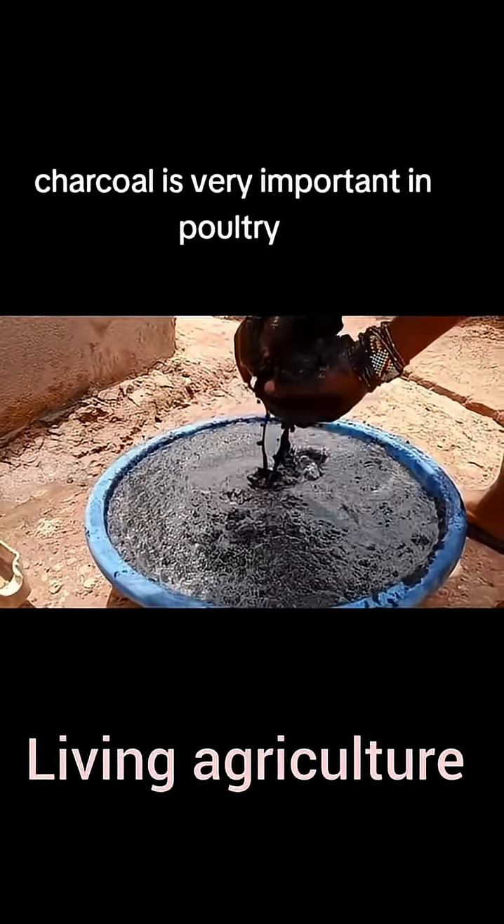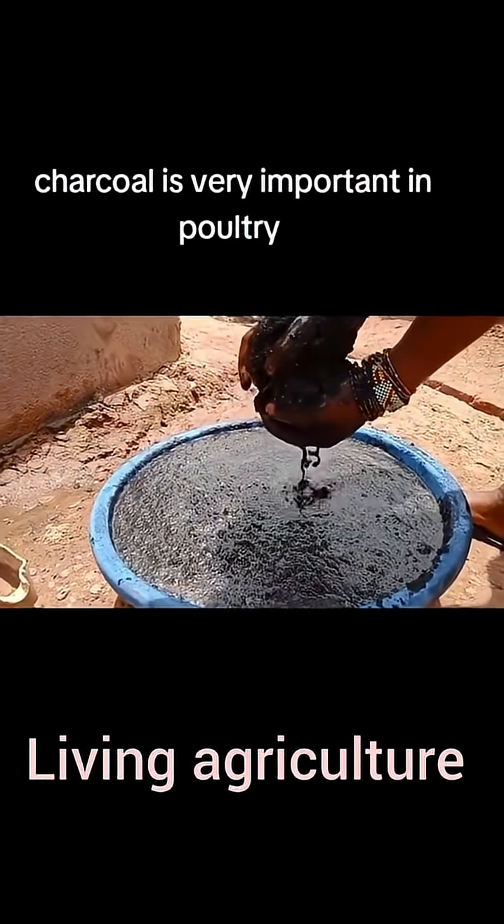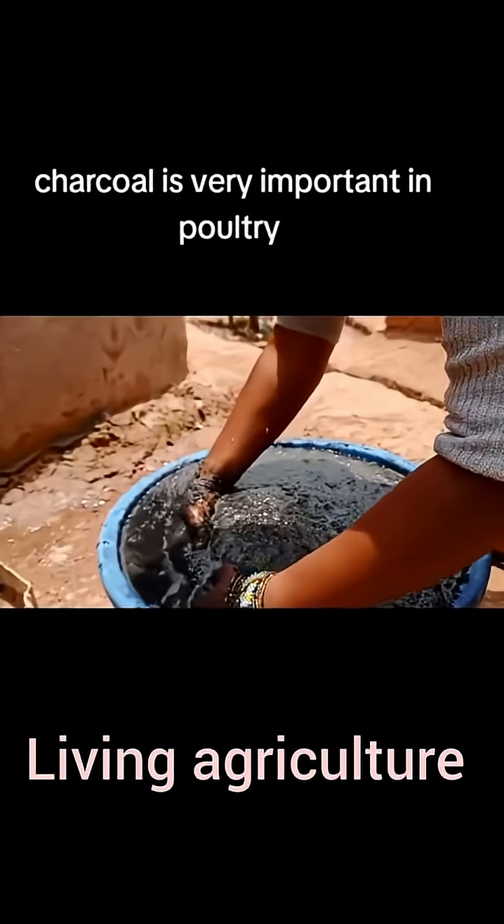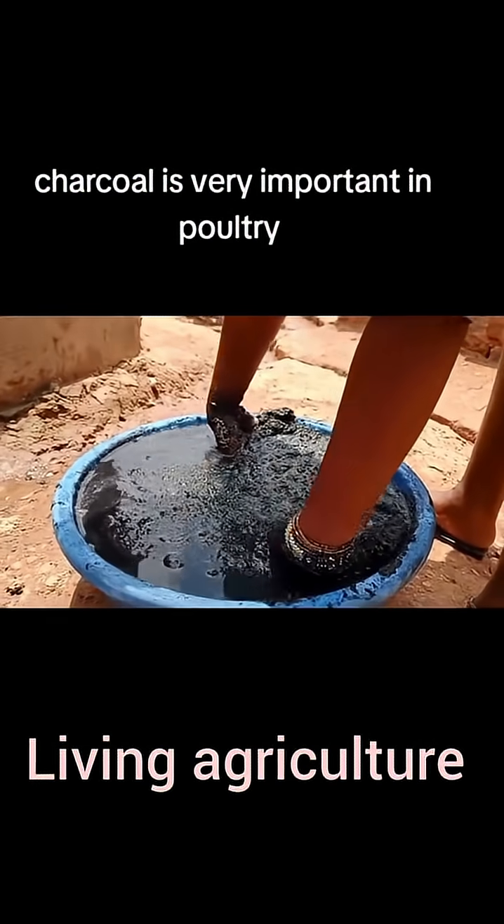This is our blender. We blend charcoal, aloe vera, bitter leaf, and purple leaf.